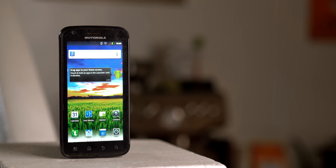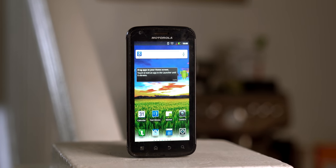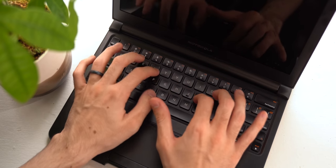Motorola, if you're listening and planning on putting out a 10th anniversary Atrix — well, first off, you're a few months late to the game, but secondly, there's your tip for the lap dock.